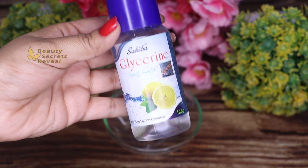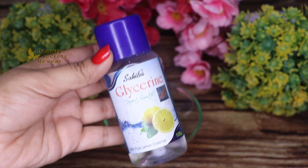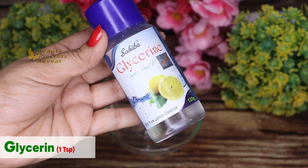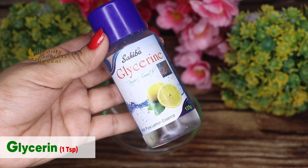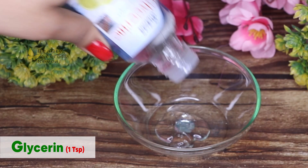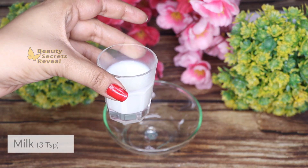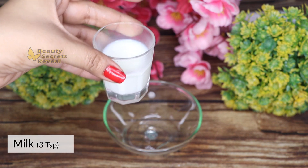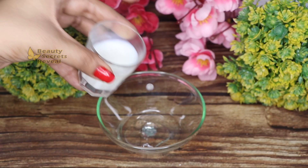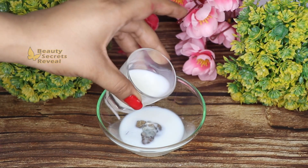Our next ingredient is glycerin, which is very moisturizing and hydrating for the skin. I am adding 1 teaspoon of glycerin. Next, we add milk, which helps to hydrate and moisturize the skin. I am adding 2-3 teaspoons of milk.